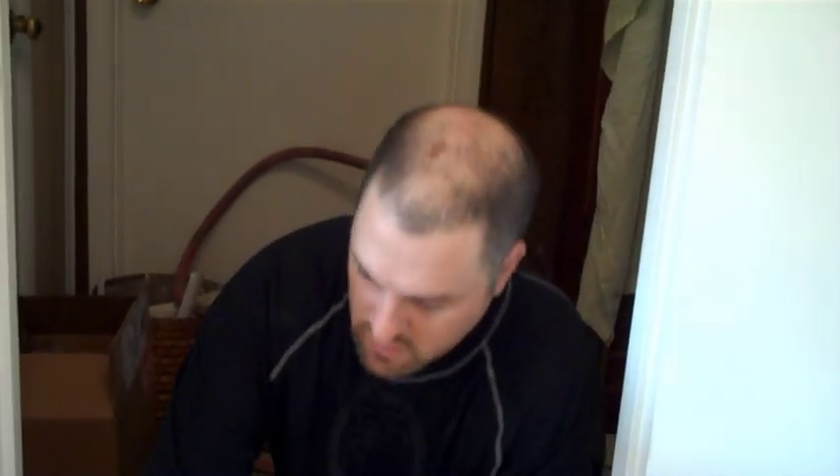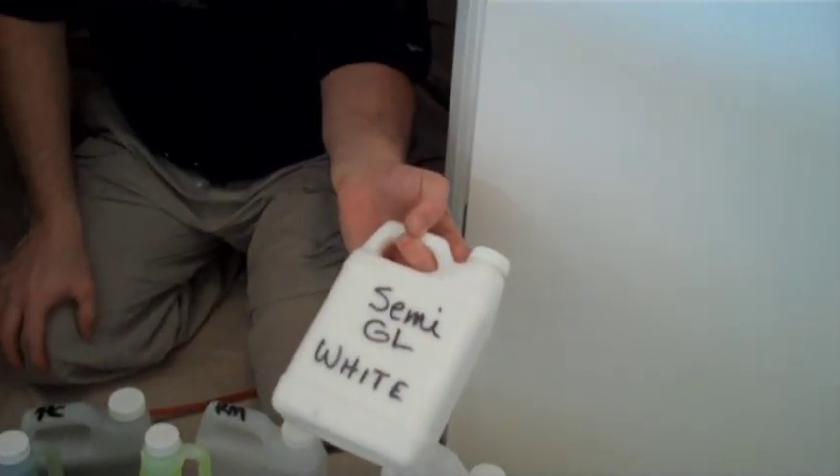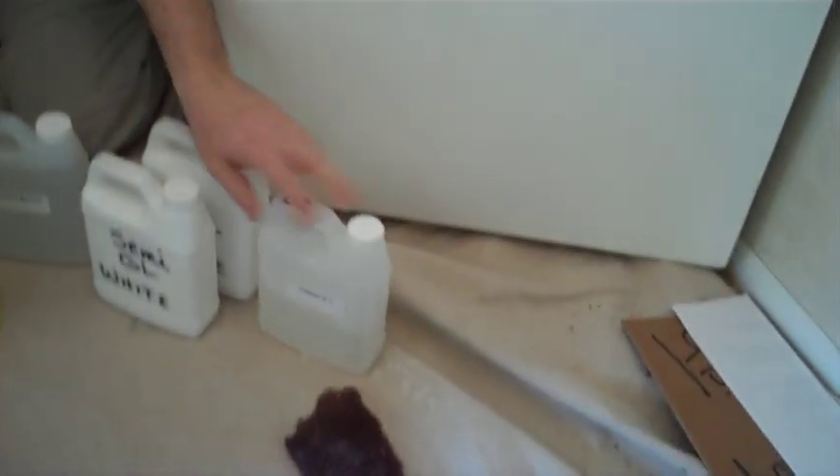After that, you prime it. You mix the primer to the ratio — four parts. Then the topcoat comes in semi-gloss. You can get a gloss finish. You can do different colors if you want. This is the catalyst; it's a four-to-one mix.